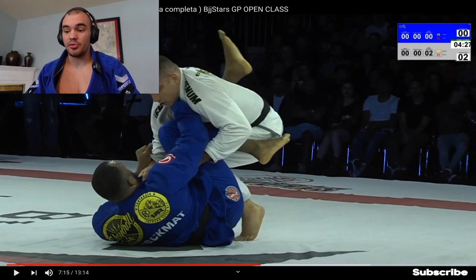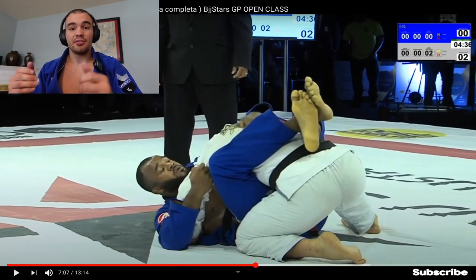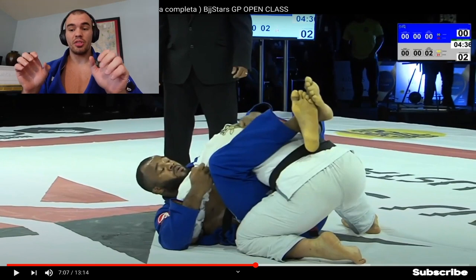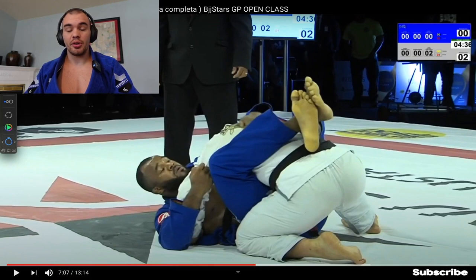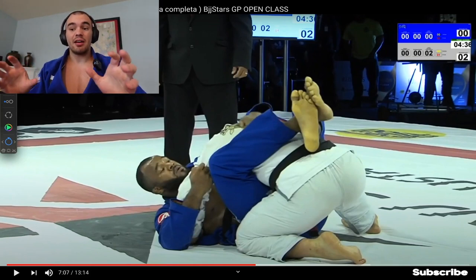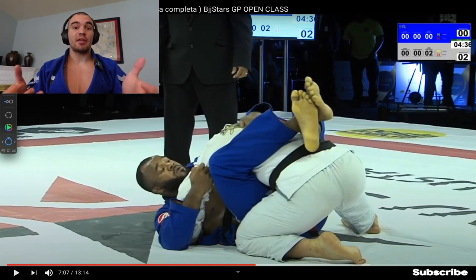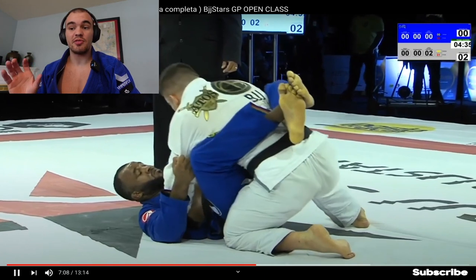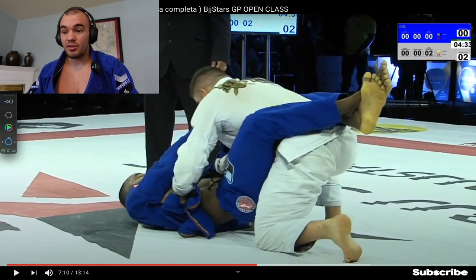Basically what Gustavo is doing is looking for double under-grips on his opponent's lapels with thumb on the outside, pushing underneath the armpits. Then he's going to stiff-arm his arms, which keeps his upper body in posture away from Jackson's attempts to break that posture. It's a really great closed guard break and I highly suggest beginners learn this one before any of the others — it's just so powerful.